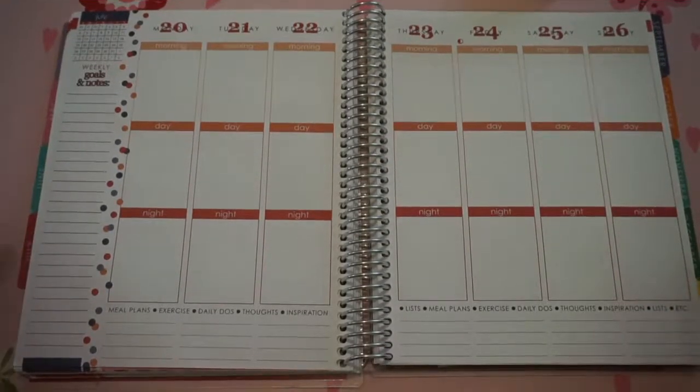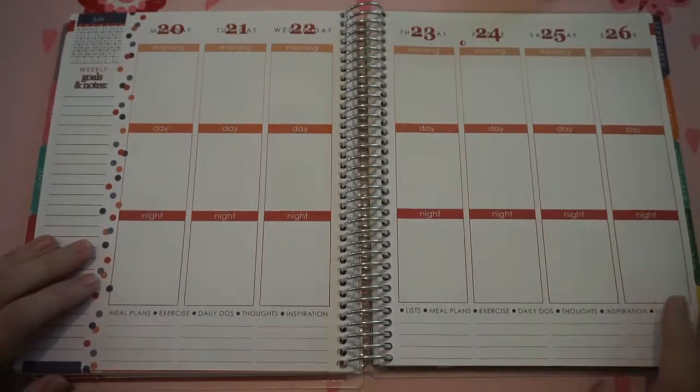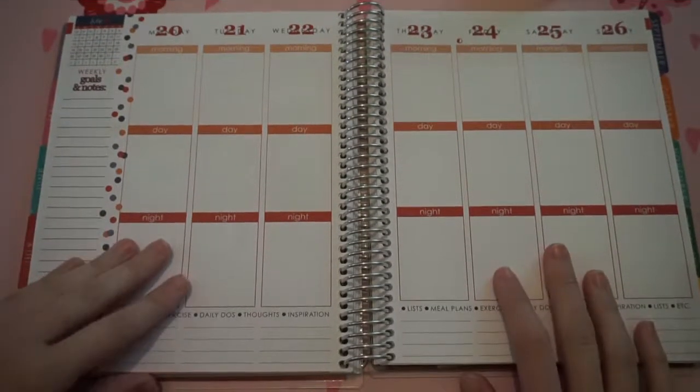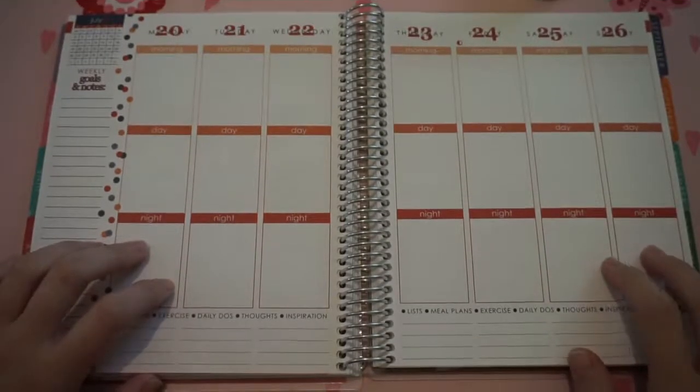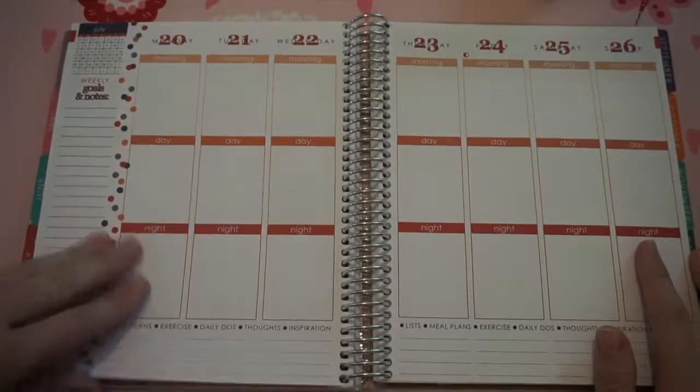Hey everybody! I'm finally getting around to filming my first plan with me video. I have been trying to do a plan with me since the first week of July and I just have not had the time. And I finally have found a spare moment to do this week. So I'm going to be planning out from July 20th through July 26th.